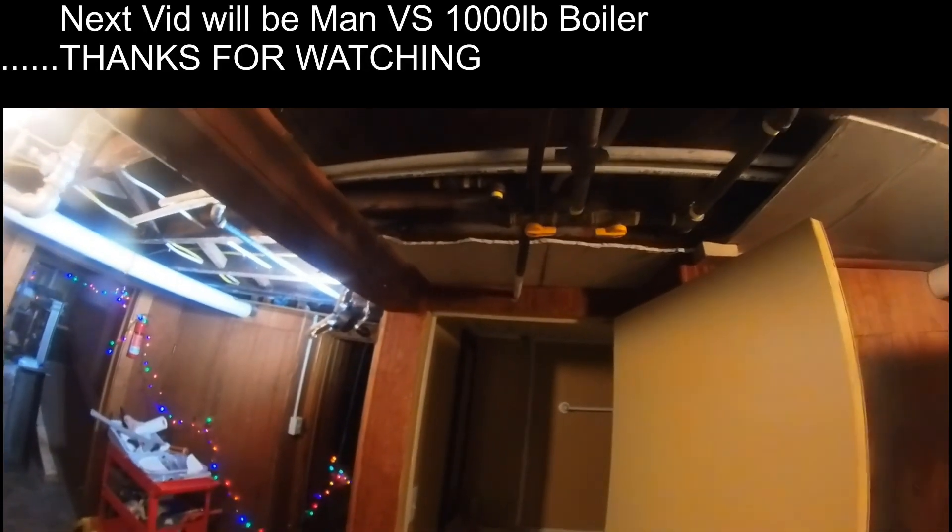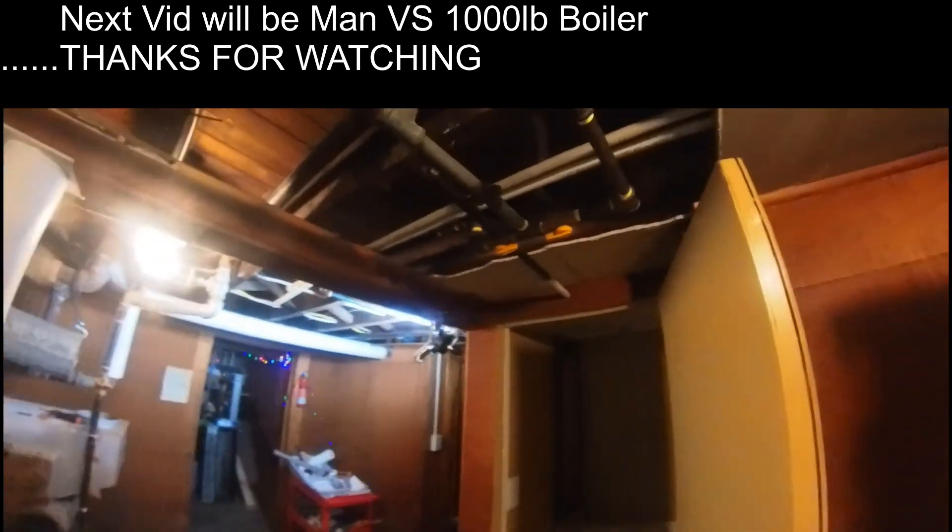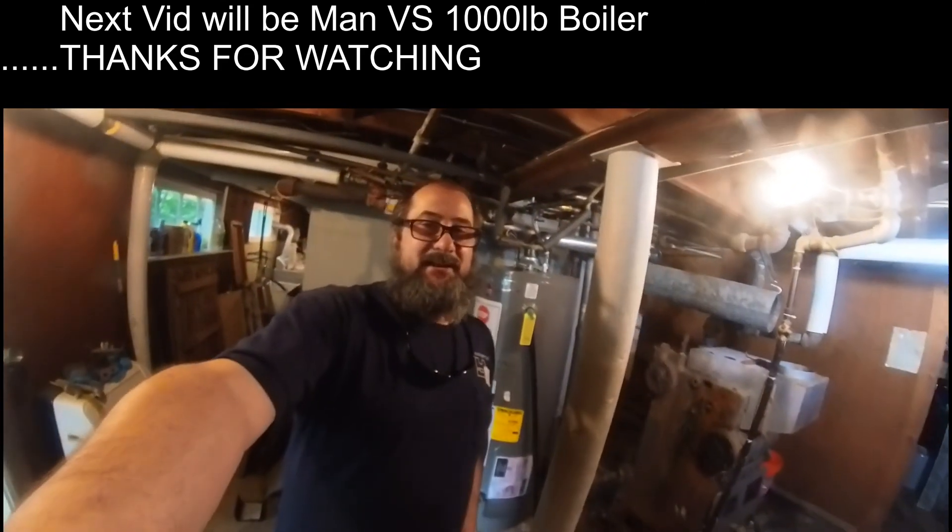Alrighty. I'm going to put the camera down. I've got some real work to do and I'll catch you guys in the next one.